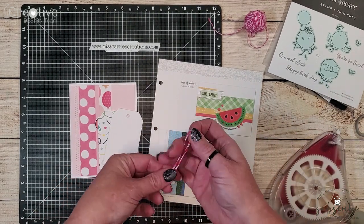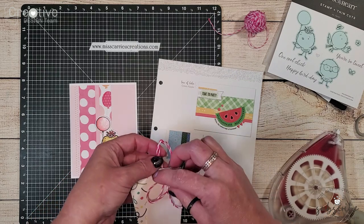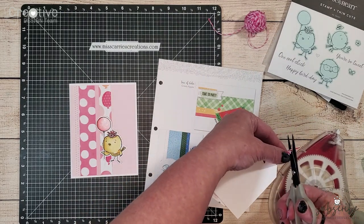I'm just going to loop a couple of threads through that white tag, create a nice little decorative knot, and trim all of the ends of those fibers.